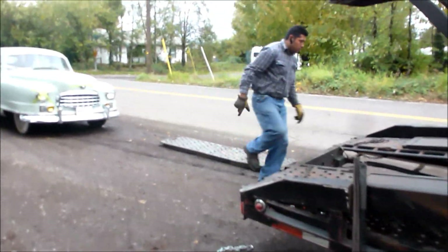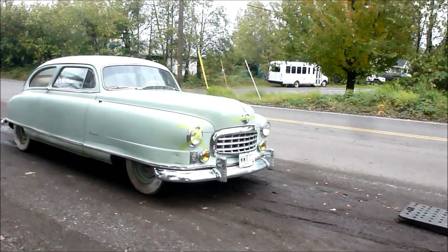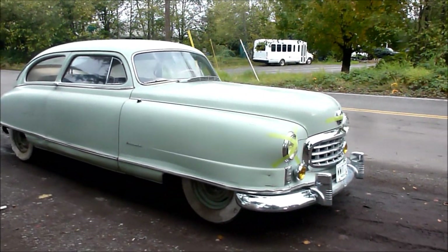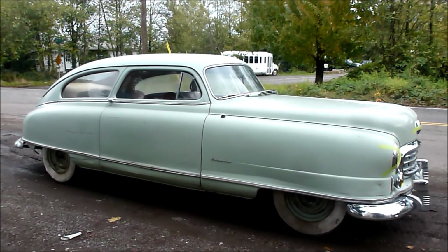He's getting the ramps up. And I taped up the headlight on that car so that it doesn't fall out — not that it's that loose, but I just want to make sure it doesn't go anywhere.